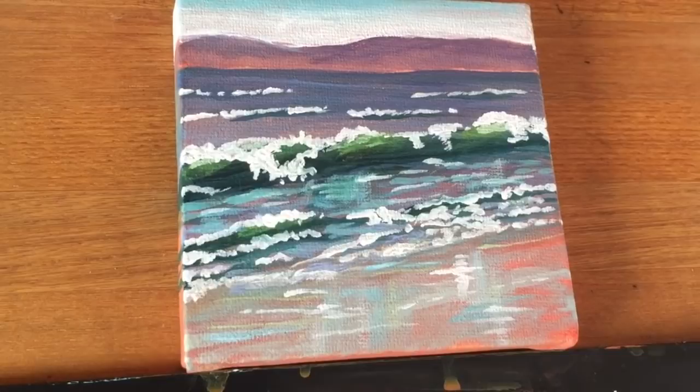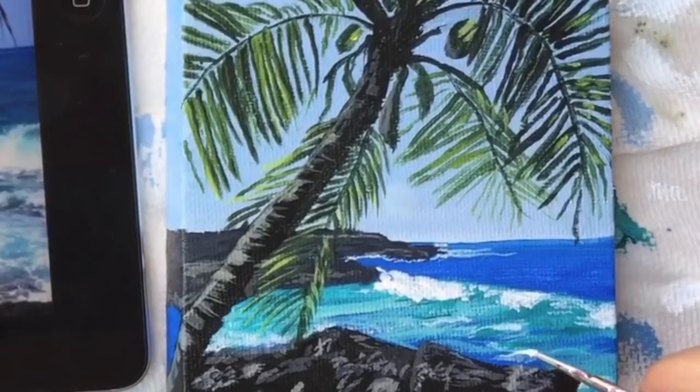In this mini canvas painting tutorial, I will show you step-by-step how to paint the sea. I can't wait to help you get into painting. As an artist, one of the things I get asked the most is: can you teach me how to paint?